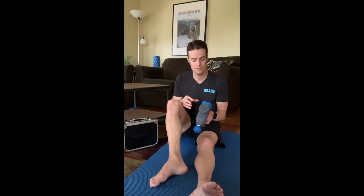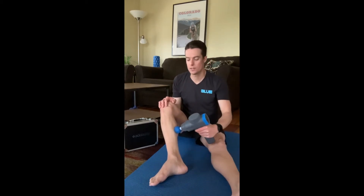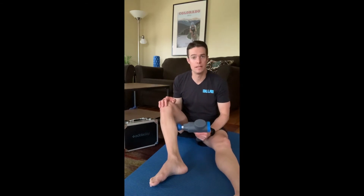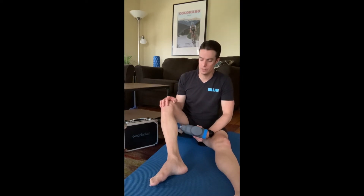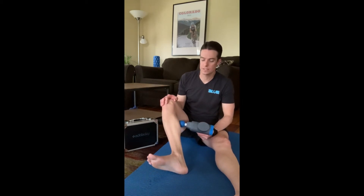How I like to do this is start with a medium setting and then just start at the calf. You only need to spend about one to two minutes per muscle group — not very long. With the calf, you can start by pumping your ankle up and down, intentionally helping complement your body's own natural circulatory system and getting that blood to continue to flow.